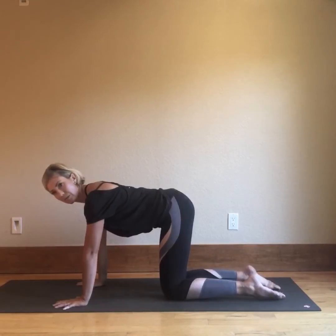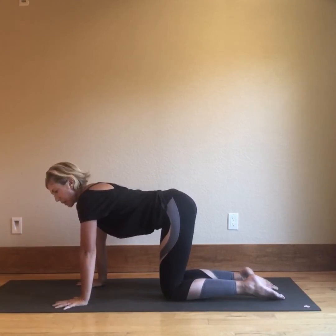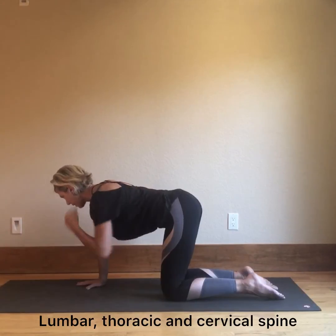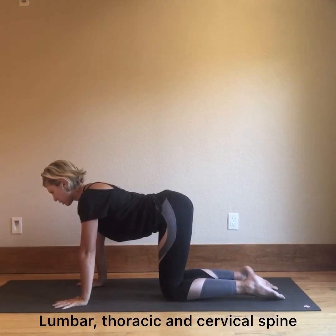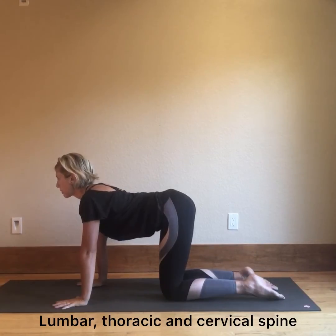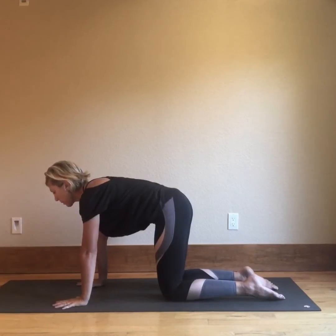Segmental cat-cows are really great to do for the spine. You really want to move from the coccyx all the way up through the lower back, through the thoracic spine, into the cervical spine. Let's practice a few, moving slowly starting from the coccyx again — this would be flexion of the spine.